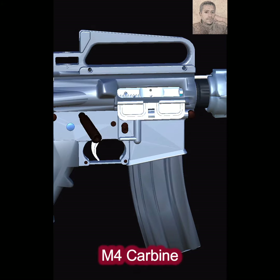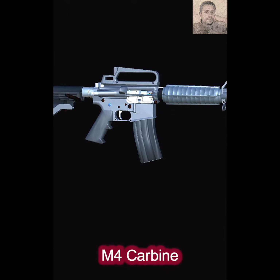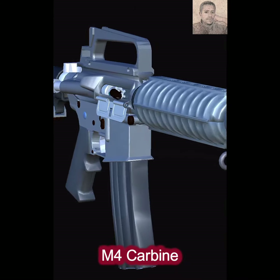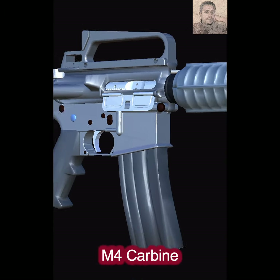There are two primary types of striking mechanisms: hammers and strikers. Hammers are spring tension masses of metal that pivot on a pin when released and strike a firing pin to discharge a cartridge. Strikers are spring-loaded firing pins that travel on an axis in line with the cartridge, eliminating the need for a separate hammer.